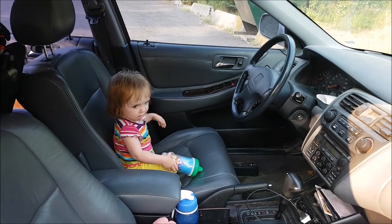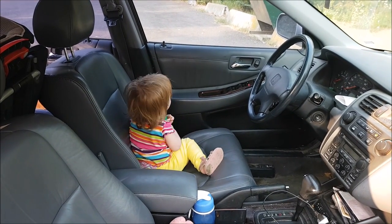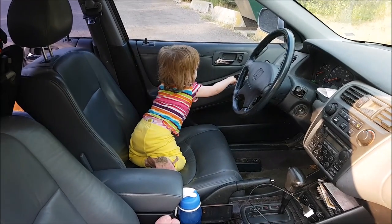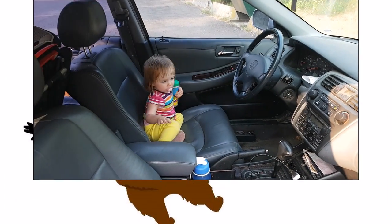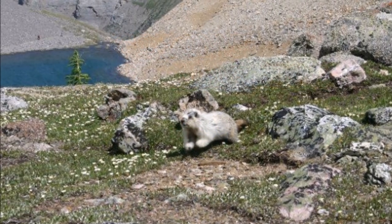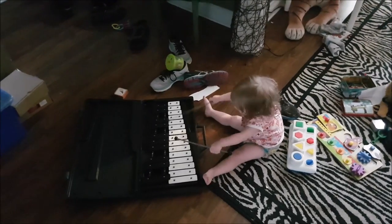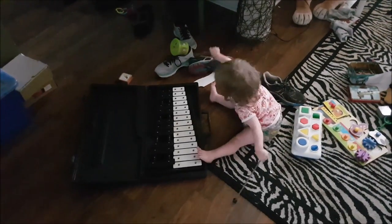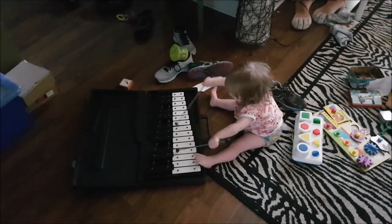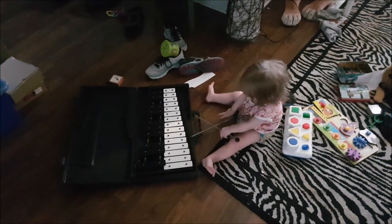I don't know if we're going to get where we're going with you at the wheel, mini marmot. I'm not sure — oh no, she's gonna cheese it. Early music lessons: first composition could use some work, but lots of passion — four stars.